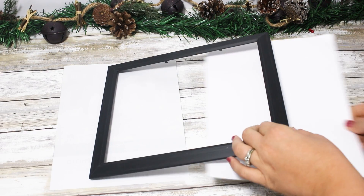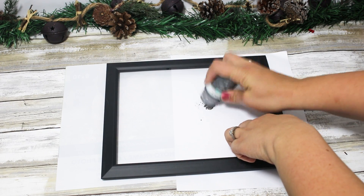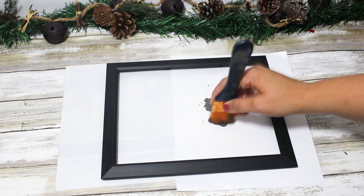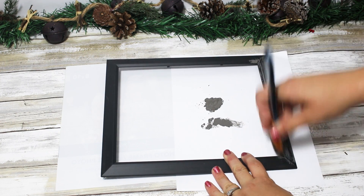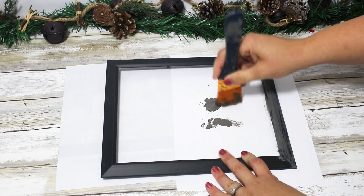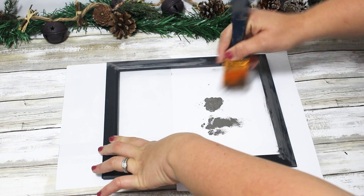I didn't like how it was just a shiny black frame — it looked cheap to me. So I wanted it to look more like it had a wood effect, so I'm taking some elephant-colored chalk paint with a large older brush and dry brushing streaks all around the edges, going the same direction as the pieces. I got a little excited and applied too much paint to the top, so I take a baby wipe to remove that and fix it.